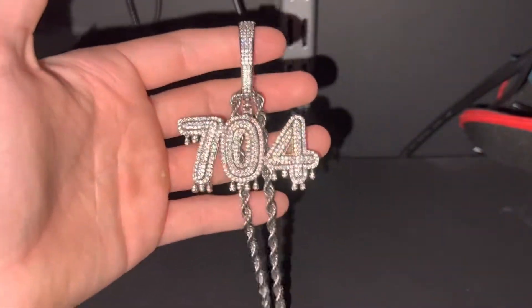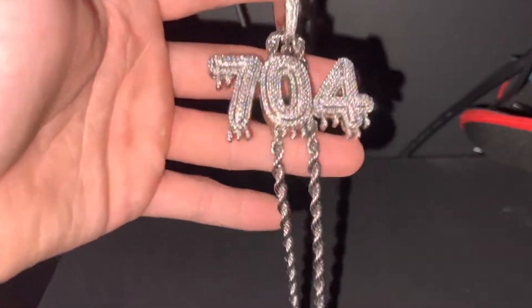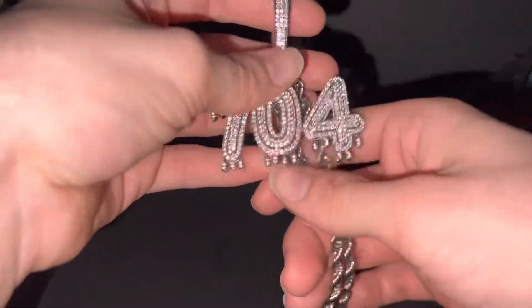Welcome back to another video. In today's video, I'm going to be reviewing this custom pendant from a company called Ice Wave Jewelry. I'm not going to waste any time and get straight into it.